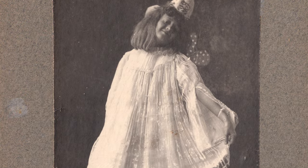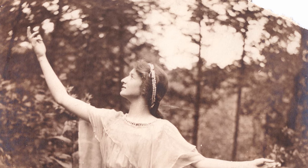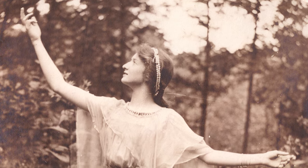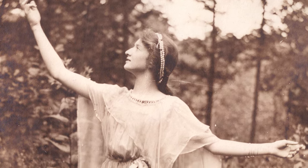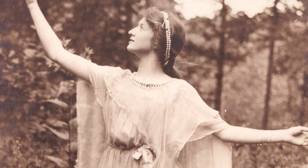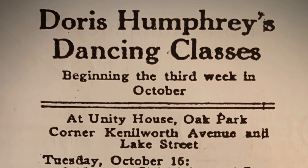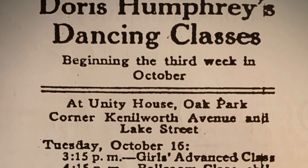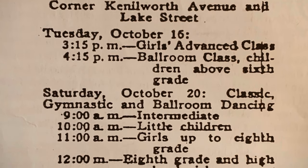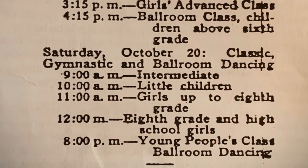Doris was in the first ever kindergarten and then later high school graduation class at Francis Parker School, and studied dance there with Mary Wood Hinman, who had collected folk dances from all over the world. Doris came back after high school and taught here at the Art League building and at the Frank Lloyd Wright Unity Temple, teaching classes for children as well as classes in ballroom dance.